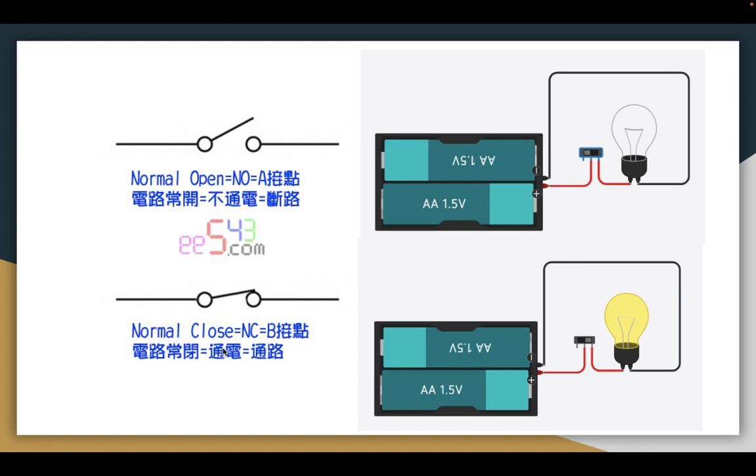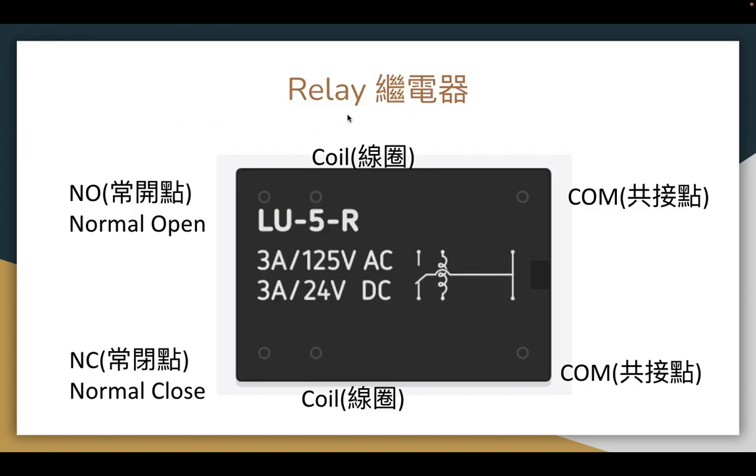This is the normal open and this is the normal close. When normal open, the light bulb is dark. When normal close, the light bulb is lit. We can see the relay — here is the coil, this point is normal open, and this point is normal close. No more close, no more open.